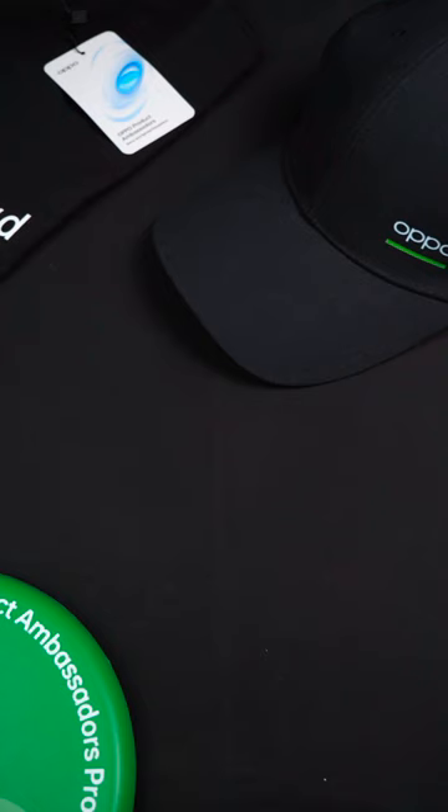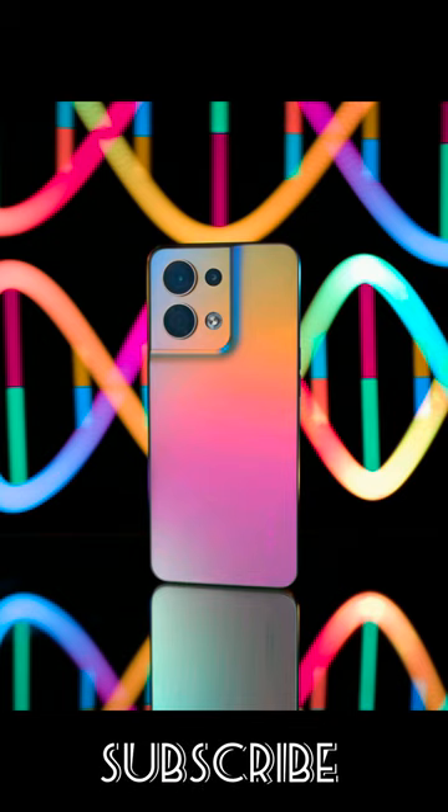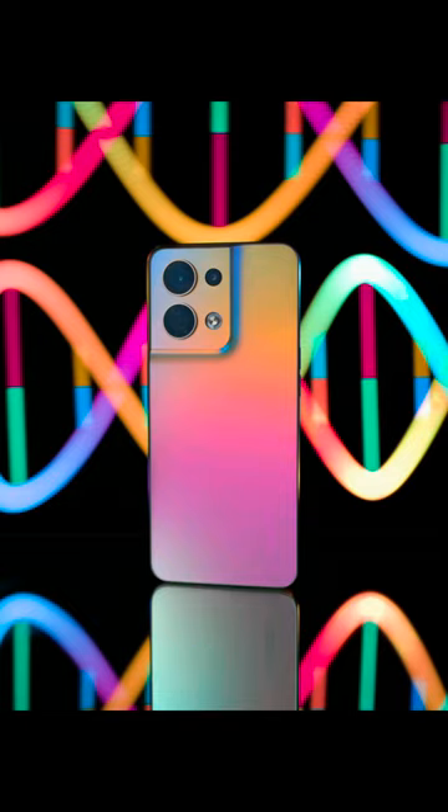Thanks Oppo for sending some of these extra gifts — the cap, the t-shirt, and the frisbee. Looking forward to using all of them. Thank you everyone for watching this video today of my unboxing of the Reno8 5G. If you haven't subscribed before, please make sure to hit the subscribe button and stay tuned for more Oppo related content or other videos I might release in the future. I do intend to do some more mobile photography-based tutorials also, so you might find that useful.